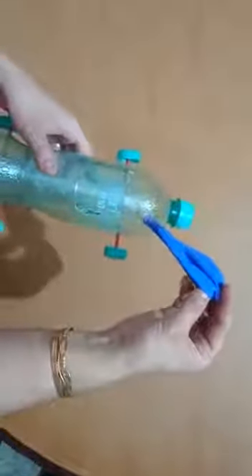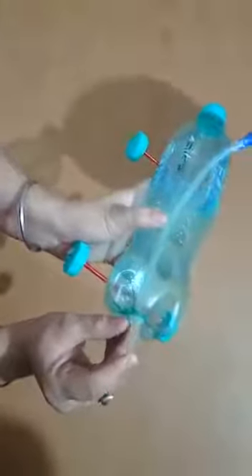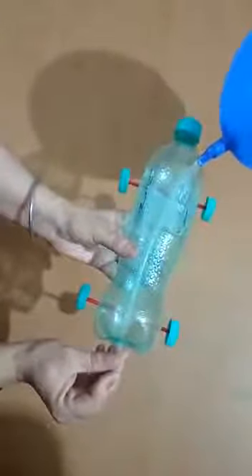Keep them for one minute. Our car is ready! Now we have to blow this balloon from the open end. Put your finger at this end so the air does not release, then place the car on the ground and release it. Wow, it's running! Amazing students, it's running!